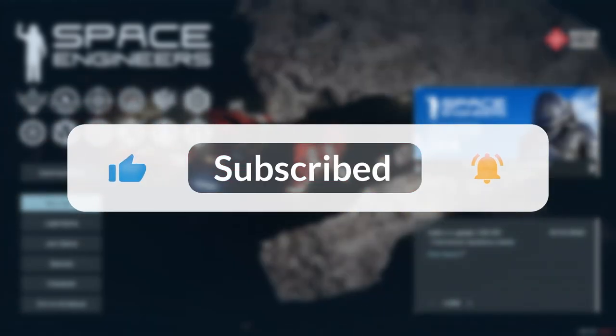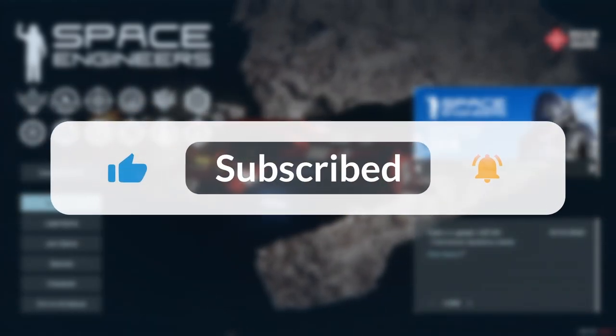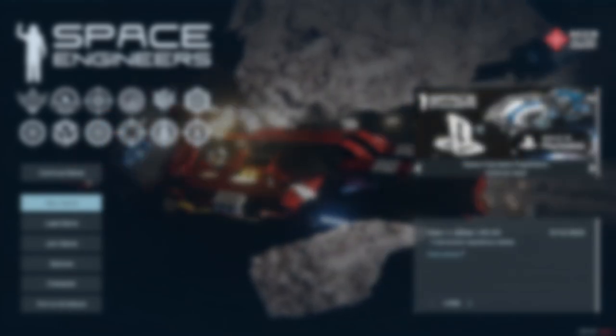Okie doke, that's the end of part one — the main core of the build. Next time we'll be looking at the internal configuration as well as doing all of the paintwork. Be sure to like and subscribe so you don't miss out on any of that. Hopefully I'll see you in the next one. Bye bye.